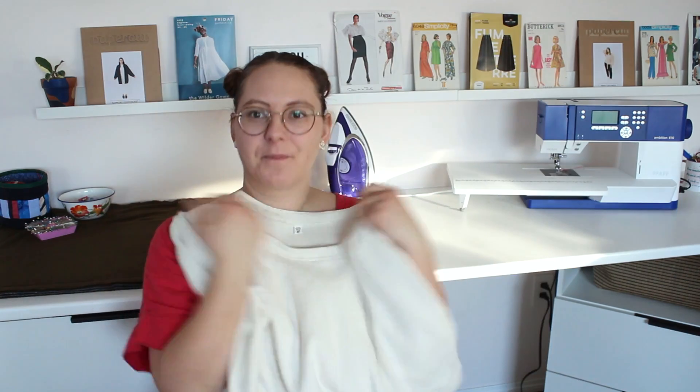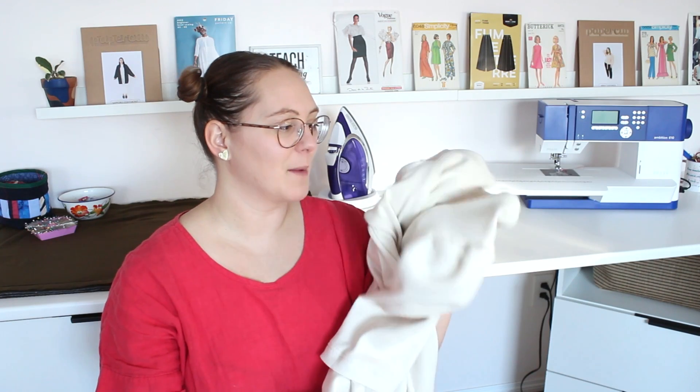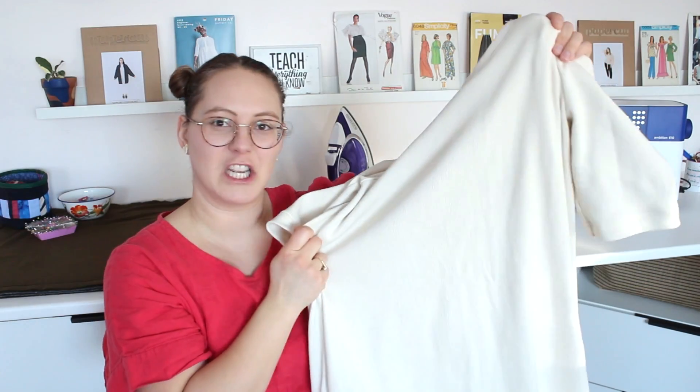If you want to see a tutorial on the puff sleeve, I can do that — it's really simple, just adding height to the sleeve head. But if you need to see that in Inkscape, just let me know in the comments. This fabric I got from Fab Cycle back in like May of last year, so it's great to finally put it to use.